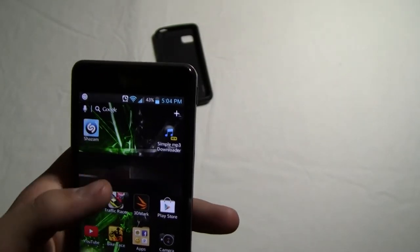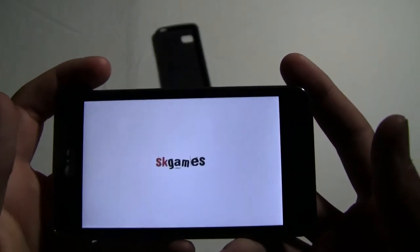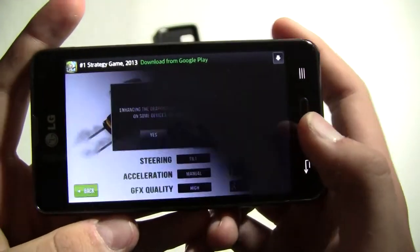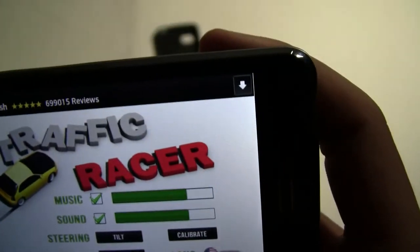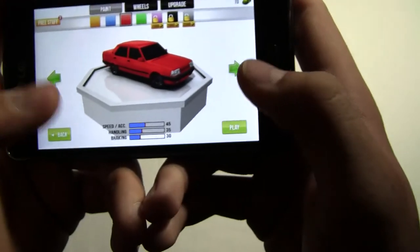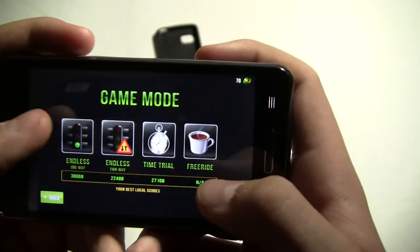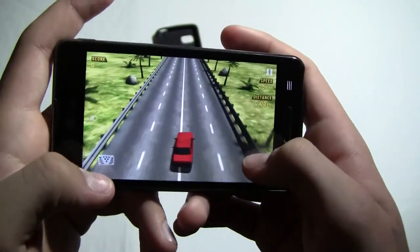Now let's try Traffic Racer — this one is a little more high quality. You can change it from high quality to low quality. Let's go to Options, and the graphics quality is on Normal, but we can change that to High. Steering is tilt and acceleration is manual — you have to press to go and brake. I've unlocked a car with better steering. Let's do Endless One Way because it's a little easier.